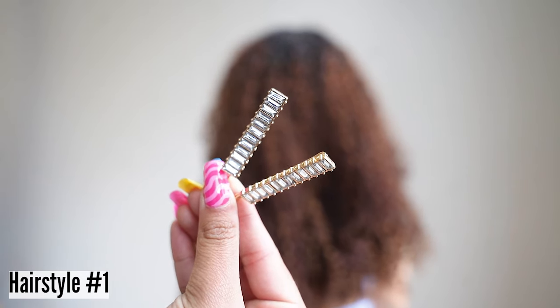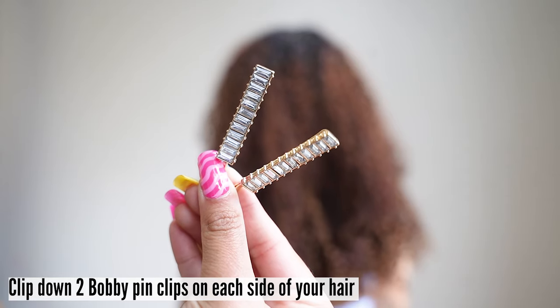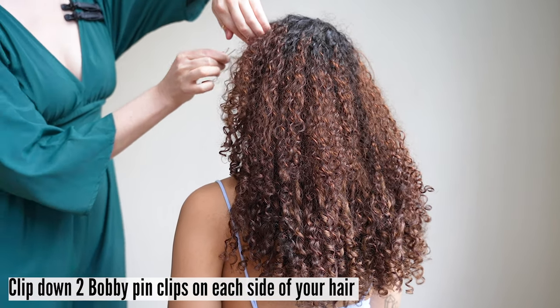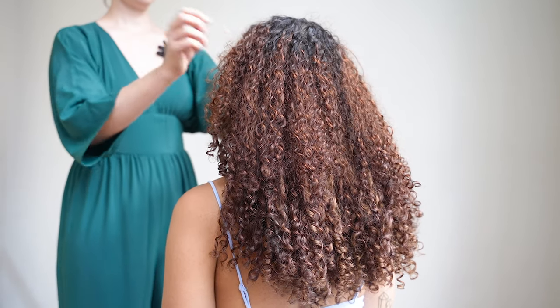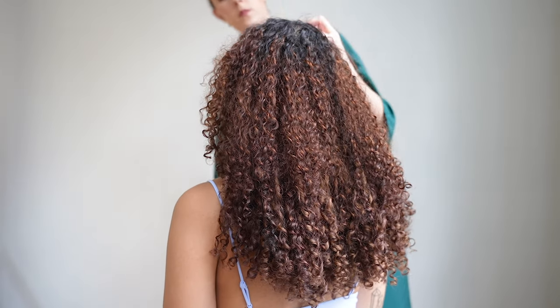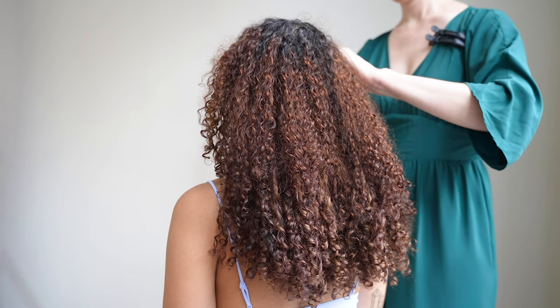For the first hairstyle, take two bobby pin style clips. Clip down each side of your hair at or above the temple, pushing the clips from the front hairline as far back as you would like for the style you want. These trendy clips are so easy to use, they're affordable, and they're flattering on everyone. It's so gorgeous — we love this hairstyle.